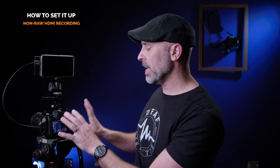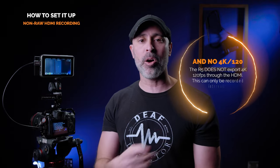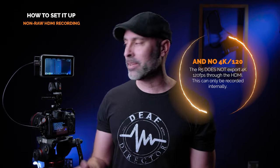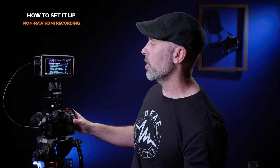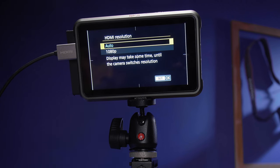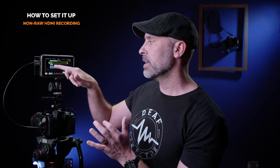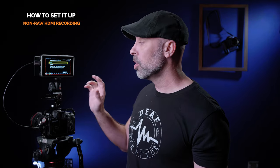Now you can basically use any of your other recording options to record. The only thing you can't send up to your Atomos Ninja 5 Plus is 8K standard — for whatever reason the HDMI will only take 8K raw, not 8K All-I or IPB. But 8K raw will work, and everything else you have access to. I'd also recommend going to HDMI resolution in your settings and making sure it's set to auto on the Canon R5. Sometimes it defaults to 1080p, which you might need for wireless monitors, but the Atomos has no problem with 4K or even 8K raw signals — so set it to auto to get the best quality HDMI signal.